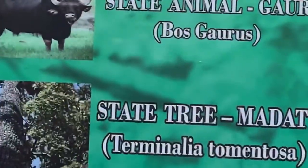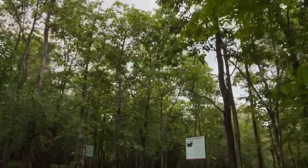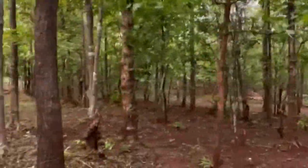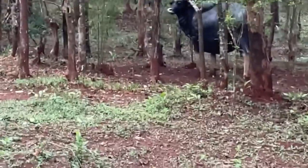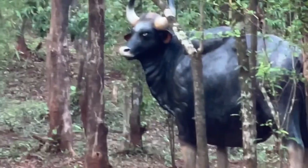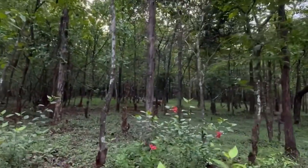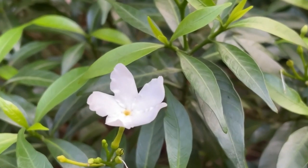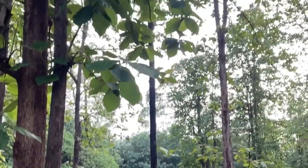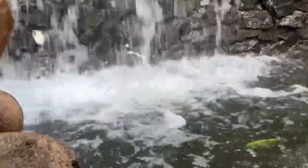There are small boards put up with all the information about the different types of animals found in this region — very versatile, covering every detail about each animal, the birds, the types of snakes, and the types of trees. If you are coming with a child or kids in your family, you should definitely bring them here as it can be a very informative place to visit. Since it's raining these days the place had become really green, covered with nice plants and flowers — it was a great experience.